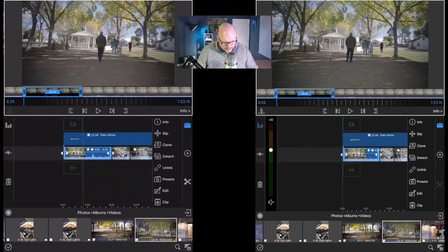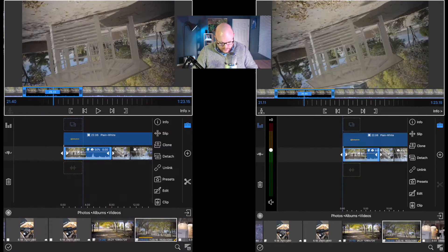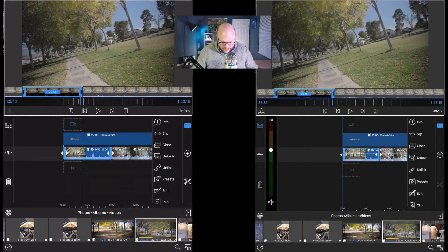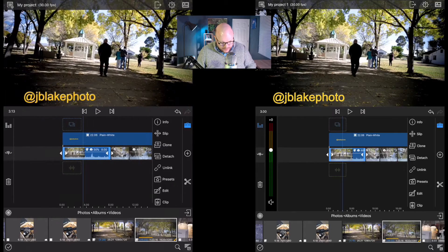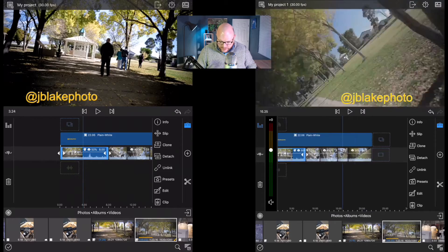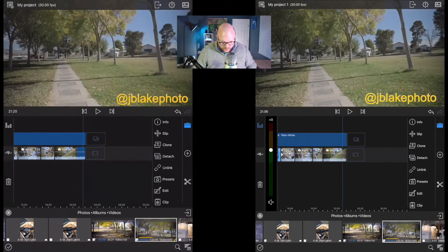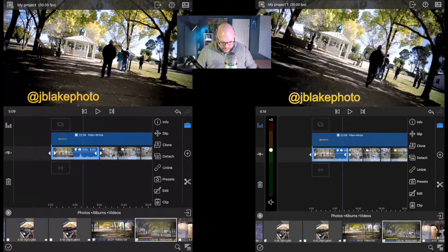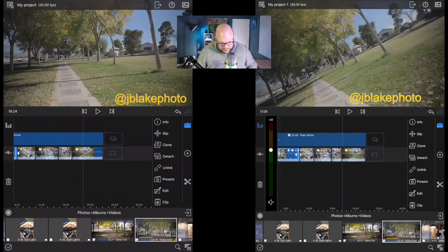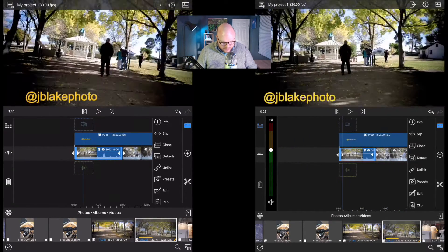I also went ahead and set start and stop points, scrubbed to the endpoint I wanted, and dropped that clip into the timeline. I've got a keyframe animation taking Instagram handle text from the left side and scrolling it over to the right. You'll notice that as we scrub through the timeline, the iPad Air is not moving as quickly, but there's not a lot of lag. It's definitely dropping frames but seems to be doing it very efficiently.